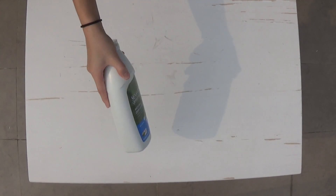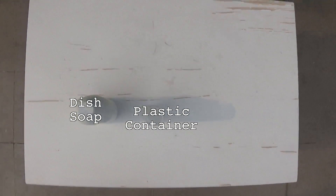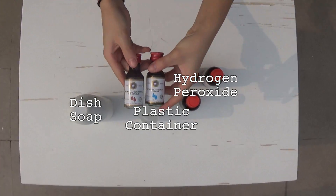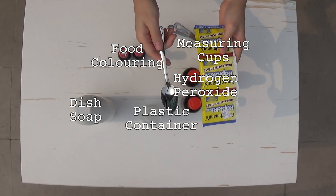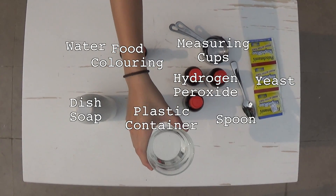You will need dish soap, a plastic container, hydrogen peroxide, food coloring, measuring cups, a spoon and yeast, as well as water.